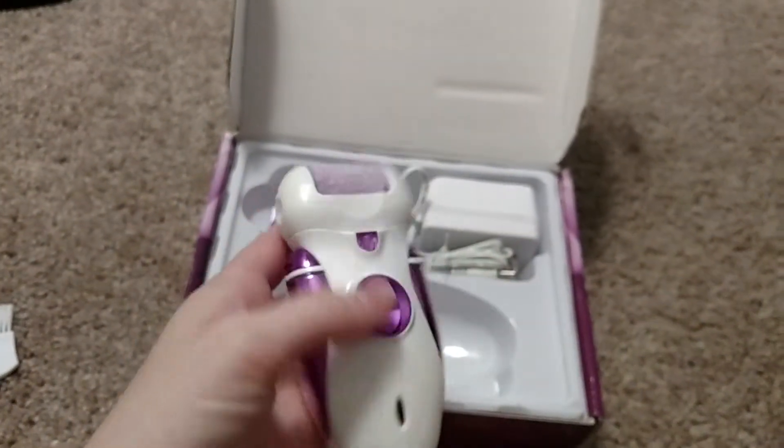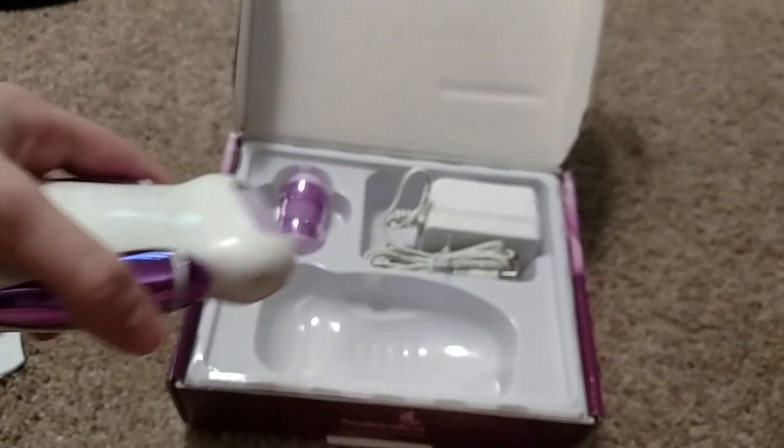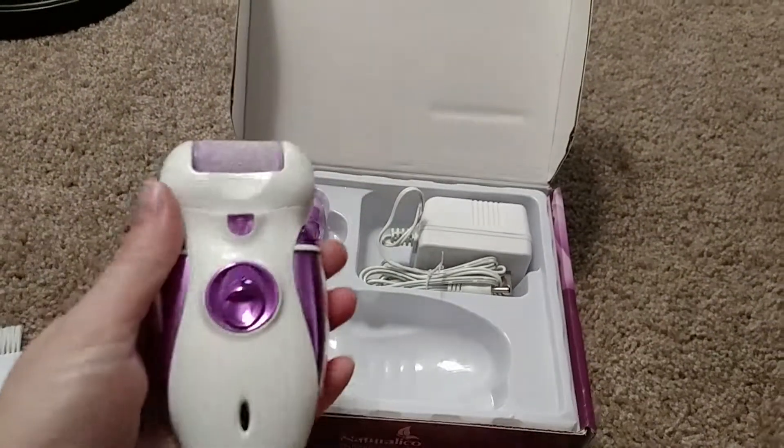To use, you take the cover off, and then you just... I found using it that way is much easier.